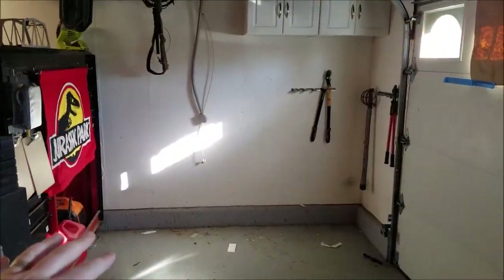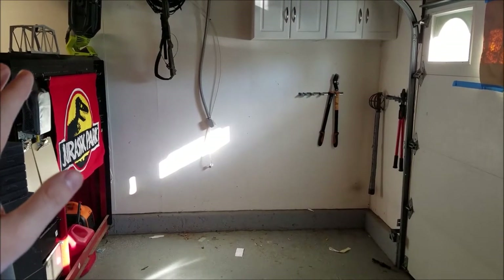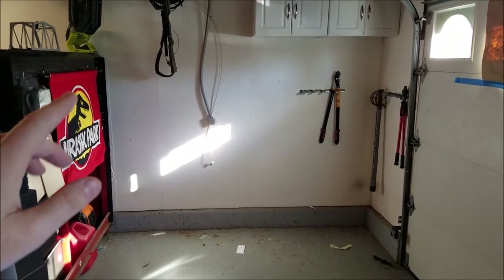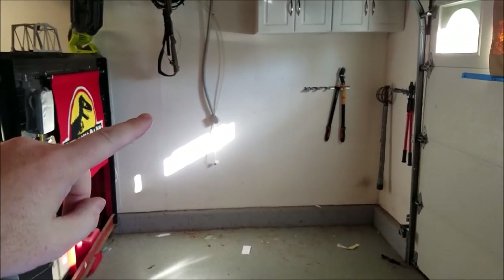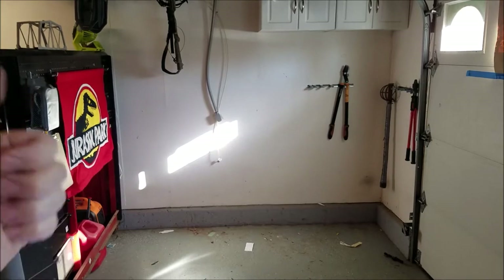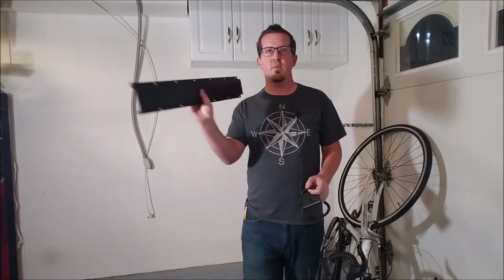Now that we've gone ahead and moved all the stuff out of the way the wall is clear. Now we can go and take out a measuring tape and figure out exactly where we want to put the bike rack. So we want to put them over here or over here as long as we're not blocking the awesome Jurassic Park sign. For this next step I decided to pull out one of the wall brackets and one of the hooks to help figure out the correct positioning I want to put on the wall.